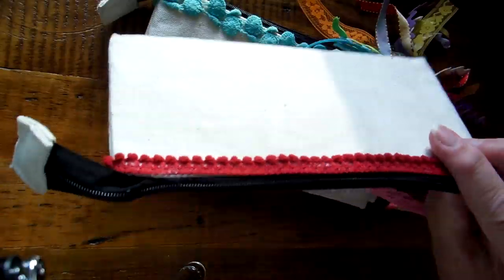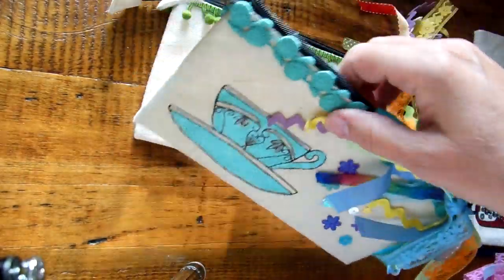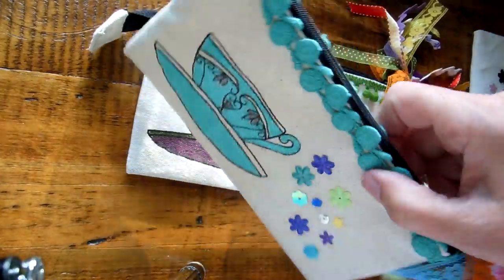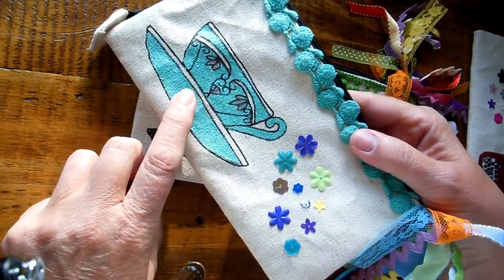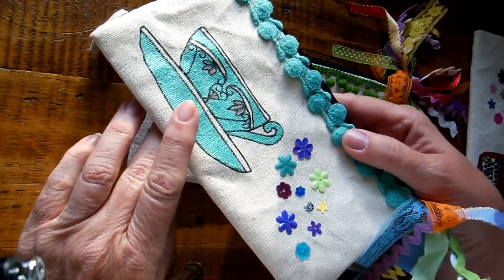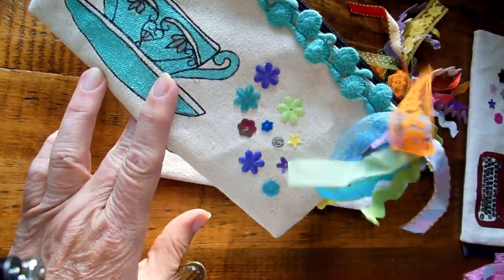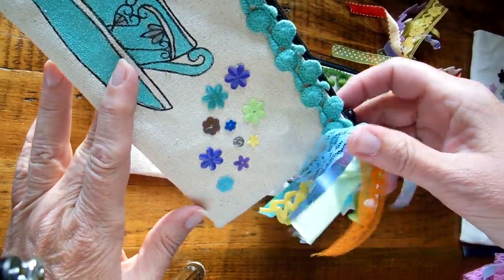I'm going to just do these for the craft sales coming up. And then I did the little teapot. I love the Glimmer Glam because it's really shiny — catches your eye. And then some more little vintage ribbon.